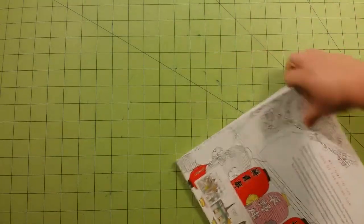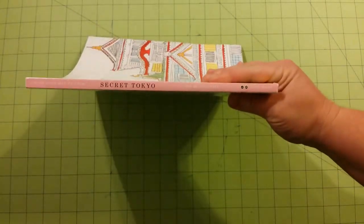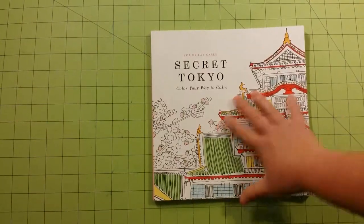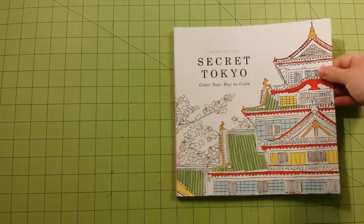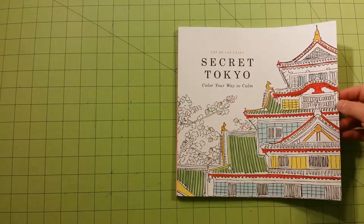Here is the thickness of the book, and here is the spine. This is a glue-bound book. Glue-bound books are just a little bit harder to open that spine up completely.